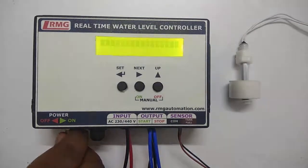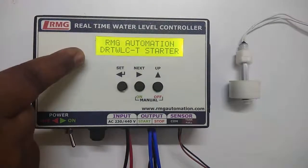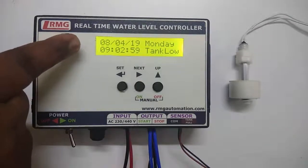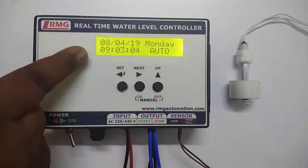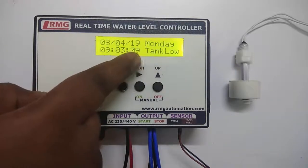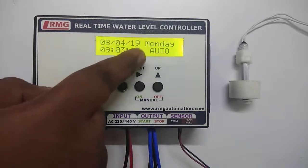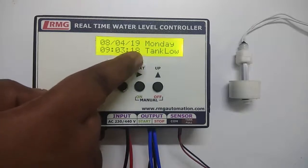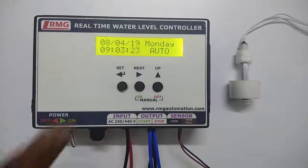Let's switch on the device. It shows RMG Automation, our company name, and the model number DRT-WLC on startup. Soon it changes to the home screen. The first line shows the date and day, and the second line shows the time. There is also a status bar where you can see whether the controller is in auto mode or manual mode, whether the tank is low or empty, and whether the motor is off or on.